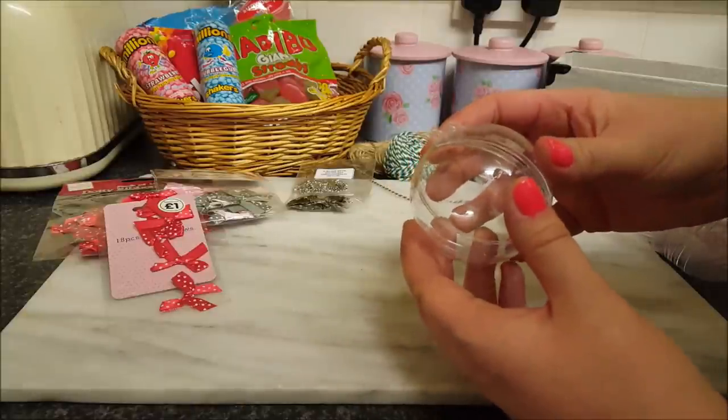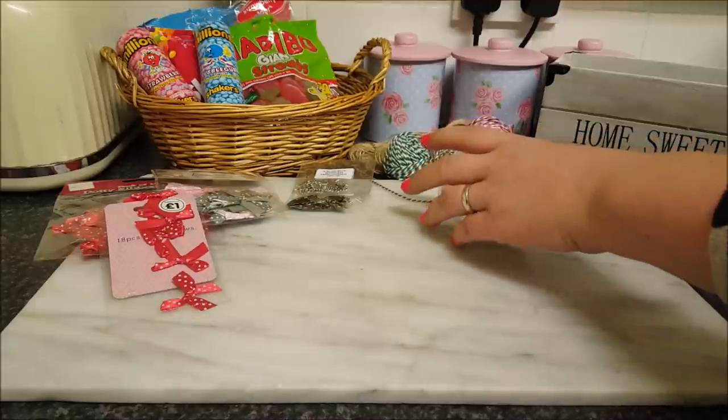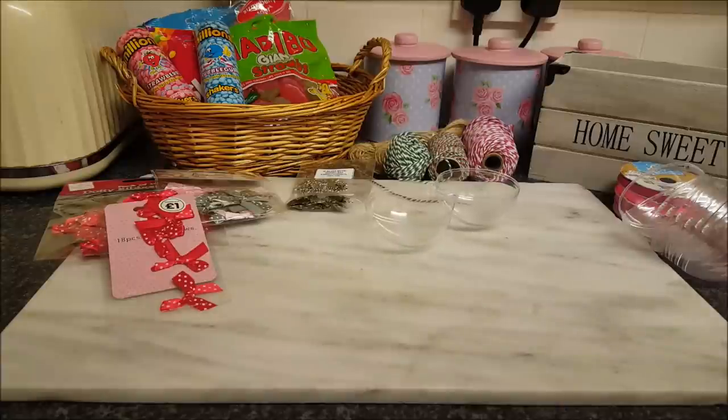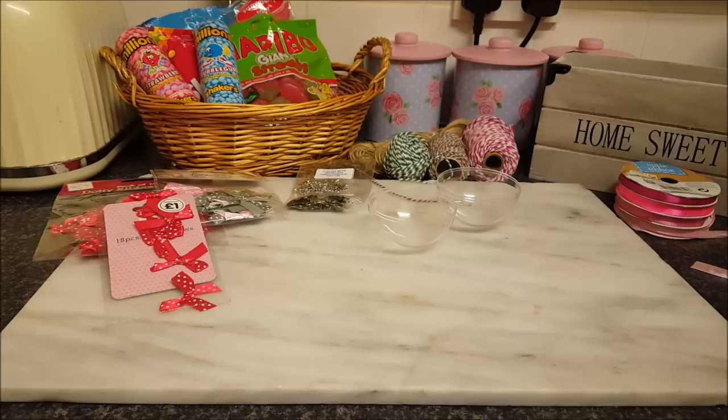So this is what we're going to do — I'll show you how to put them all together. There are two little ideas within this video, and the first one I'm going to show you is with the sweets, to fill the actual tubs up.